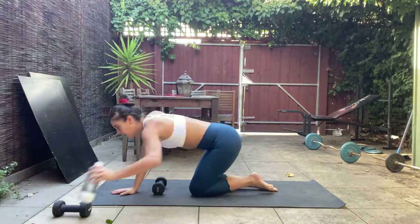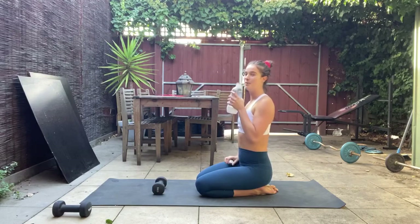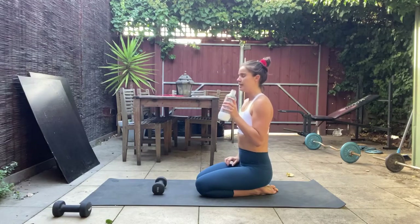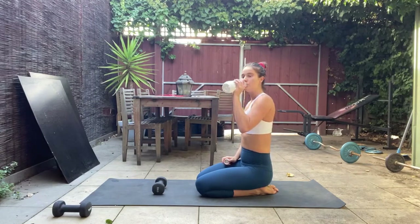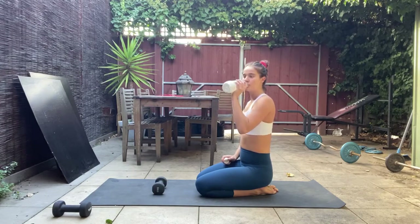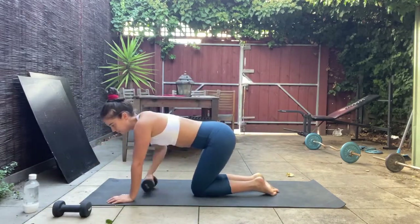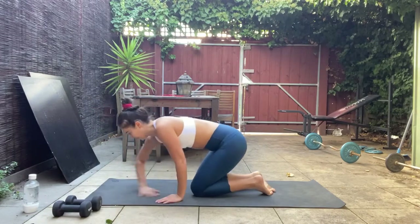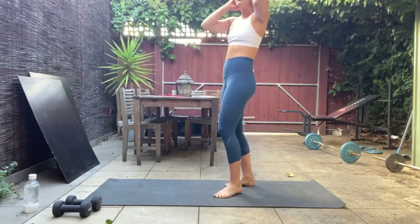Awesome work! Grab a sip of water and slowly let that heart rate come back down. All right, let's get a bit more leg action going.